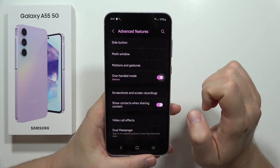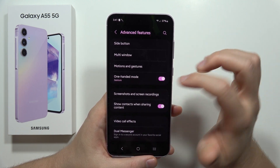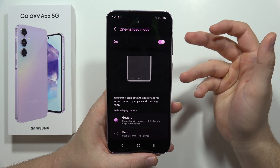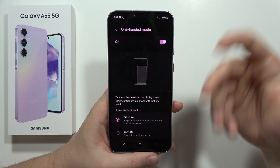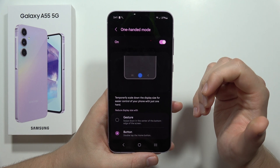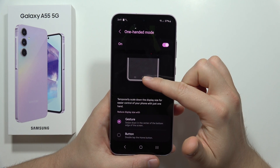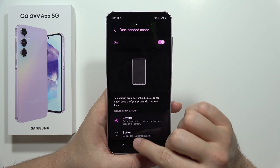Go into One-Handed Mode. You can turn it on and off by clicking on the switcher. Once you tap on it, you can change the opening shortcut — you can use buttons or gestures.